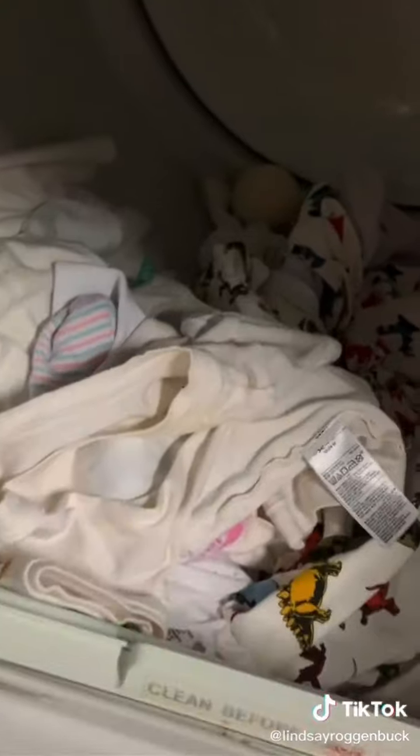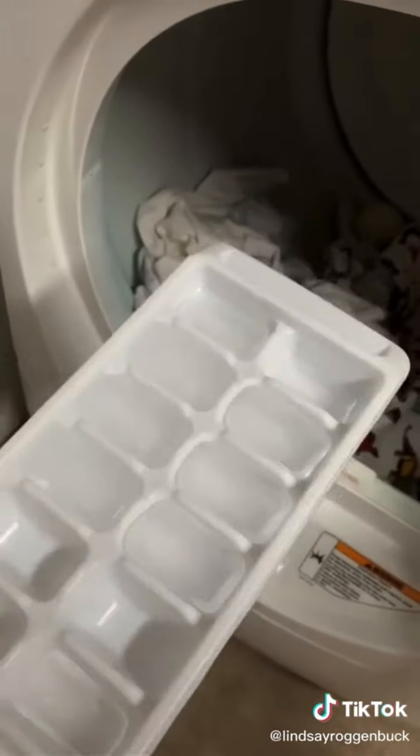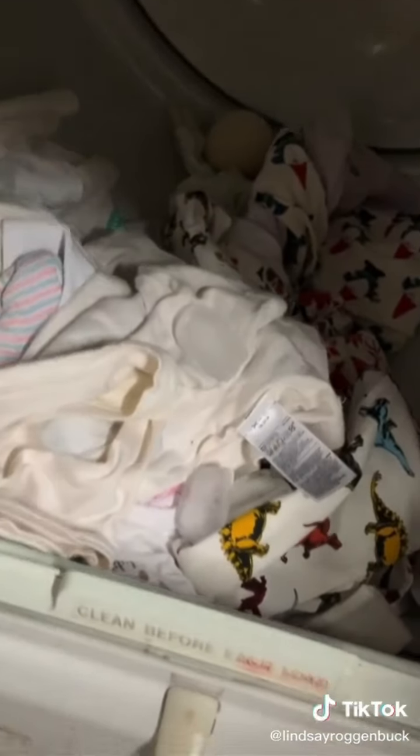A quick way to get wrinkles out of your laundry: just throw a few ice cubes in your dryer, and as the ice melts the water turns into steam and removes the wrinkles. Just be aware this trick is meant for lighter fabrics.